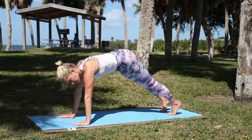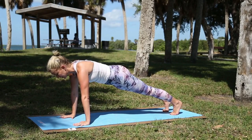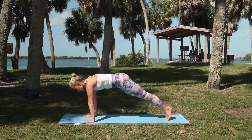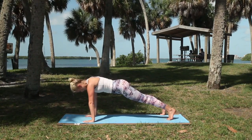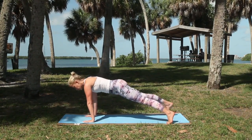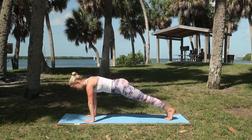Hands and toes. 75 seconds — one minute and 15 seconds. Bring the feet right together. From there we're going to step the right foot out, then the left foot out, then the right foot in, left foot in. Keep going with that for about 30 seconds.